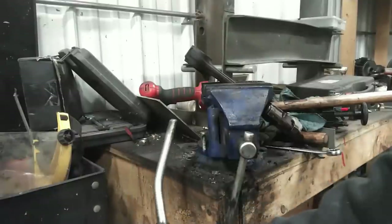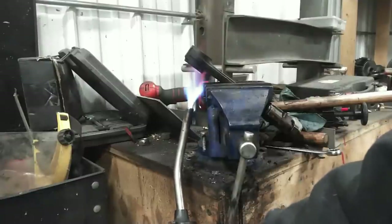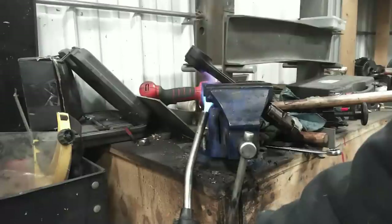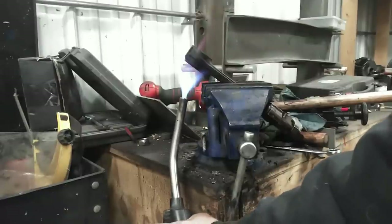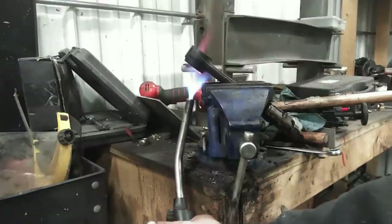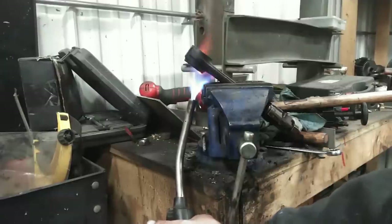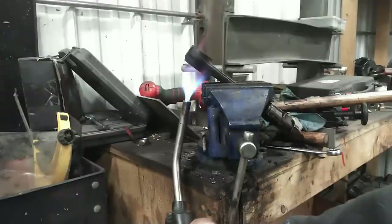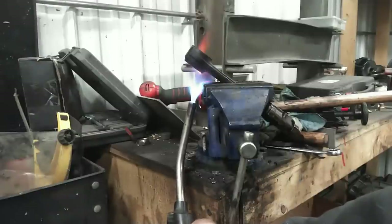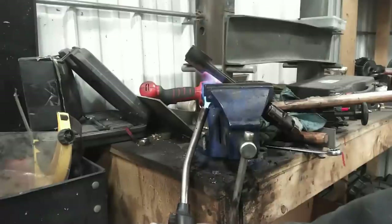Now we're just going to start warming this rod up with a propane torch. You don't have to put it right on it — we're not going to try to get this red hot. We're going to try to get the rod up to 450 to 500 degrees. It would be nice to have an old toaster oven or a hot plate in the shop and just put these rods in there and let them warm up. We're going to do this a little bit at a time, put a little heat in it, start getting other stuff together, come back and heat it a little more, trying to get the entire rod, or at least the vast majority of it, hot.